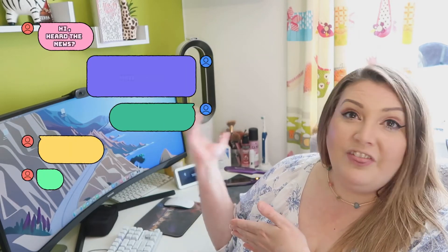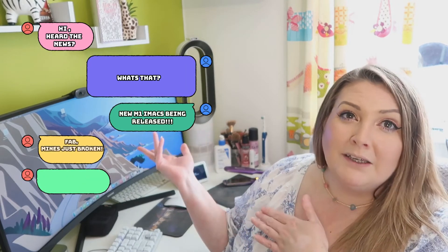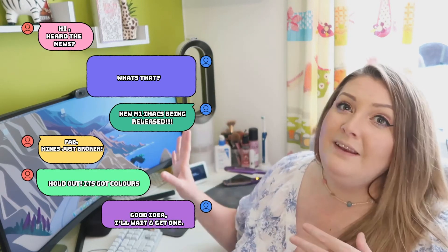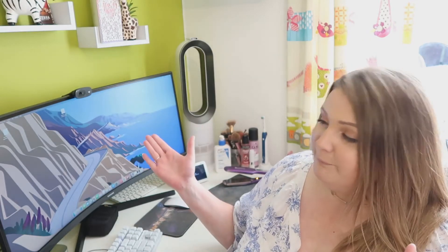So I made the decision that I was going to upgrade it, but of course I had to wait for them to launch the new iMacs. As you can see, this isn't an iMac. This is a completely different Mac M1 setup to what I was actually going to go for.